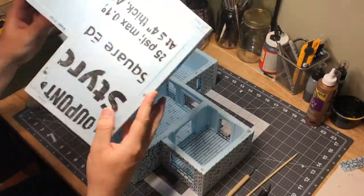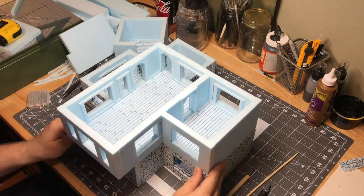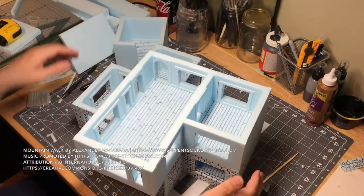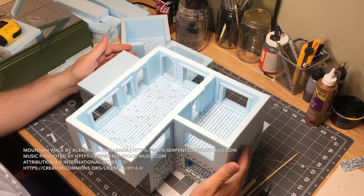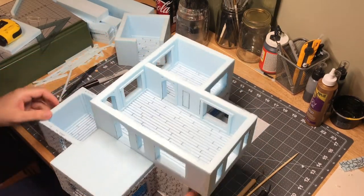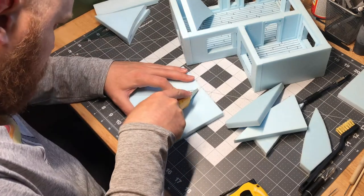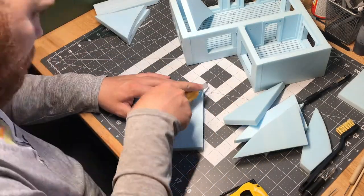Welcome back to video two of this series of this very large house build for tabletop gaming. Jumping right into it — if you didn't watch the first video, please check that out on my channel. I did the second floor much like I did the first floor, so there was really nothing new to show here. But the next step was to jump right into building the roof after I got that second floor finished.